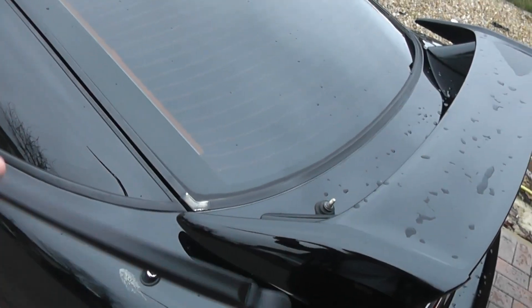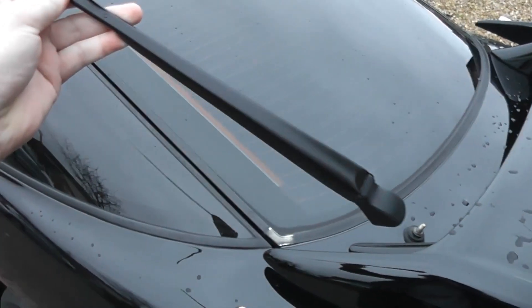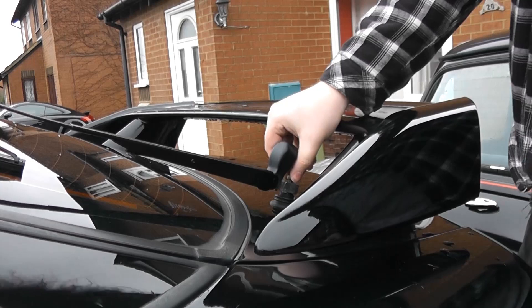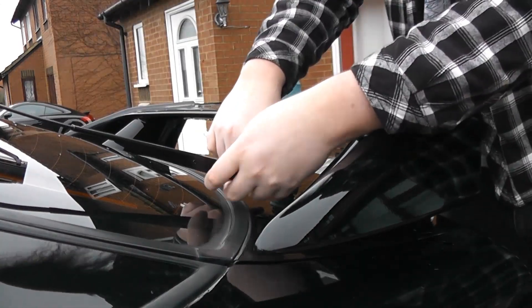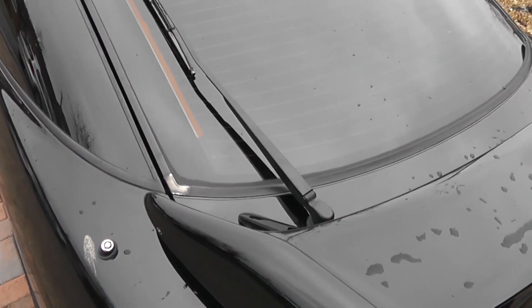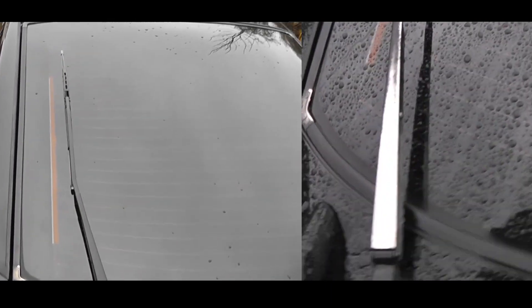Now all we've got to do is strip and paint the other two. I'm actually really impatient to see how this looks back on the car, so I'm just going to pop it back on quickly so we can have a look. And there we are — it's back on. And I think you'll agree that is a huge improvement. It looks almost like a brand new wiper. I'll try and do a little side-by-side comparison here with what the old wiper arm used to look like, so you can see the difference.